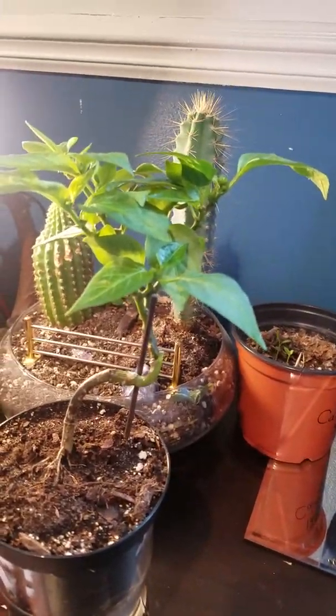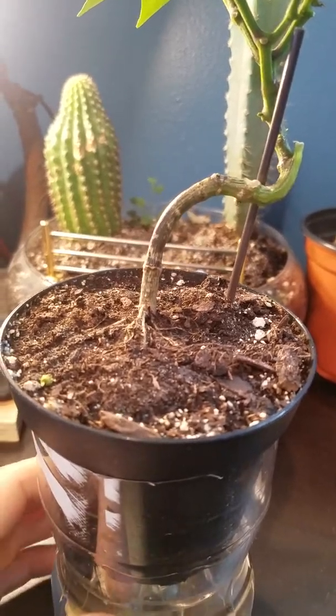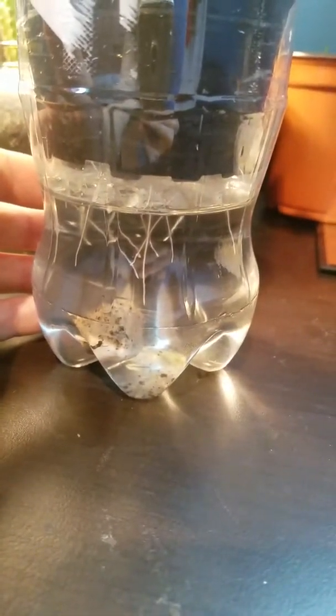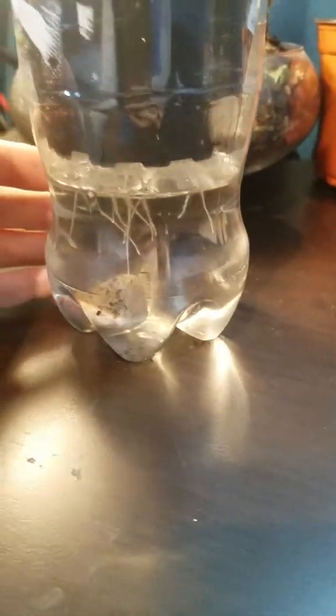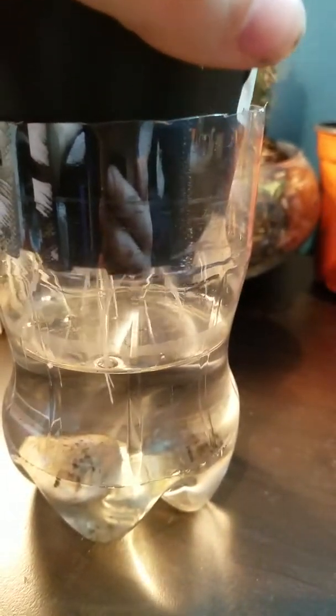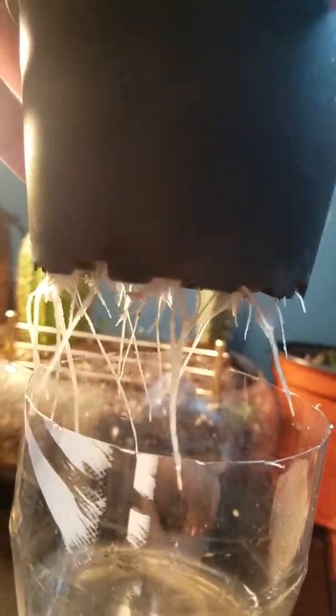This guy is grown in an experimental mix of soil and water down below, and I'm feeding hydroponic nutrients. These roots have only been growing for about five to seven days here, but they are significant and really, really healthy.